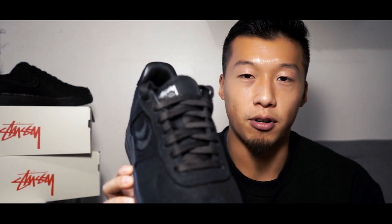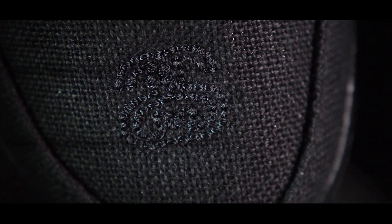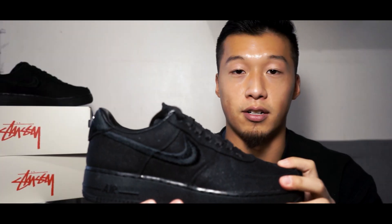In terms of materials, this is a pretty interesting shoe. Most of the upper is gonna be made of a hemp material — that's gonna be the vamp, the toe box, the eye stays, the quarter panels, the ankle counters, the ankle collar accents, and even the tongue. That nice rough hemp material is gonna give it a very rugged look and it's gonna be very durable.